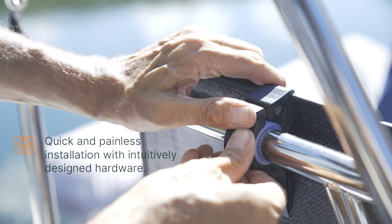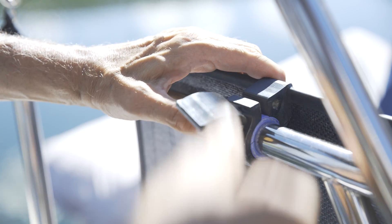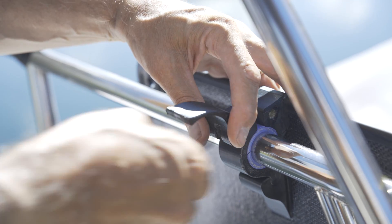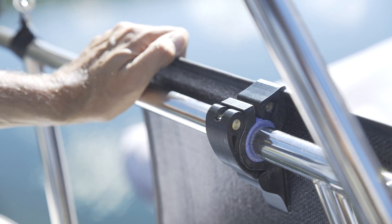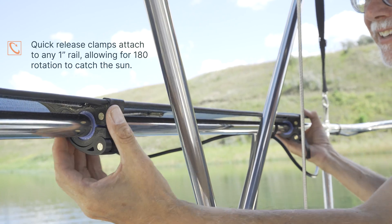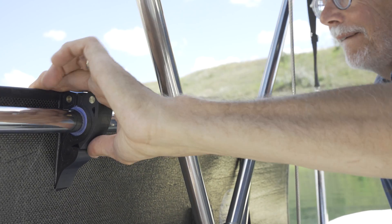The custom hardware of this panel allows very easy installation without changing any structure or parts of your boat. Clipped to the top rail, it can be stowed while underway, locked into position, and also deployed when you need sun.